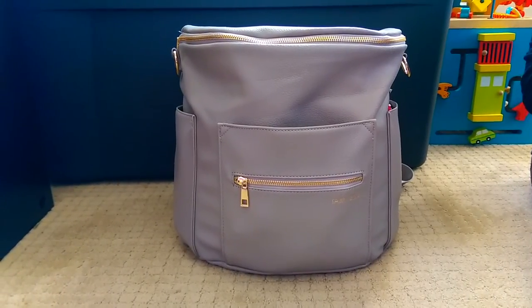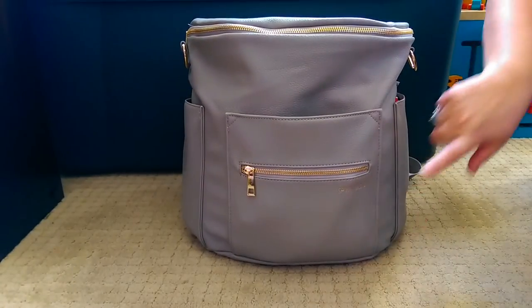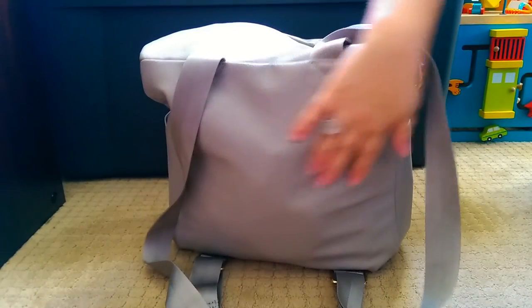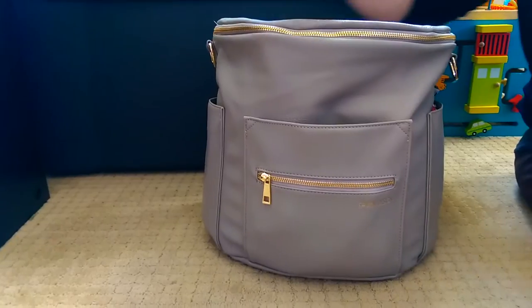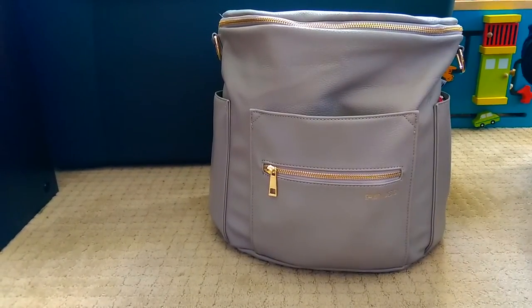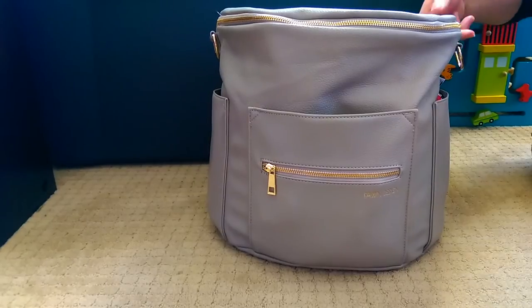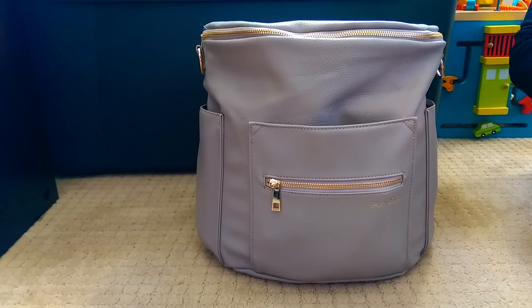On the front of the bag you have a very large slip pocket, a zipper pocket, and a bottle pocket on either side. On the back of the bag, there is no pocket — just a flat area. This bag unpacked, completely empty, weighs about three pounds. I've heard some people say the Fawn bag is kind of heavy, but I don't find it heavy. As a comparison, the Jujubee Be Right Back is a two-pound bag unpacked and this one's about three pounds — fairly comparable. I actually think this one might hold more than the Be Right Back. It's really like a Mary Poppins bag — it holds so much.